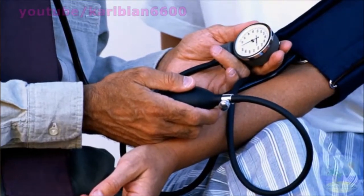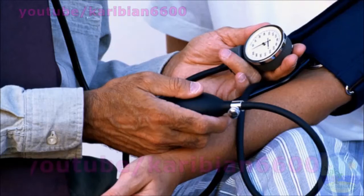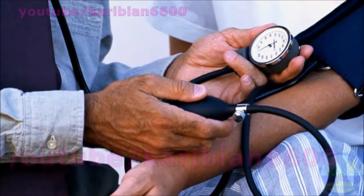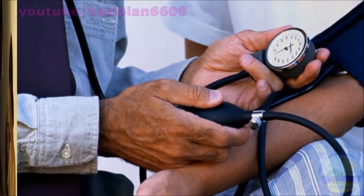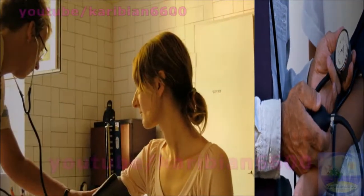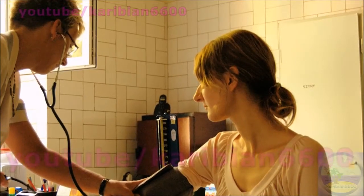The doctor pumps the armband up enough to squeeze the brachial artery in your arm shut. They then gently let a little air out and listen with a stethoscope at the crook of your elbow, until they hear the blood just start to flow again.